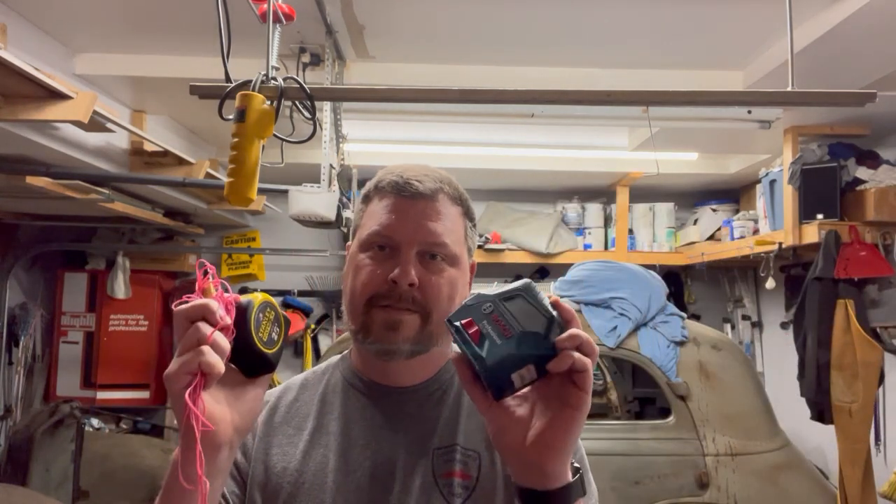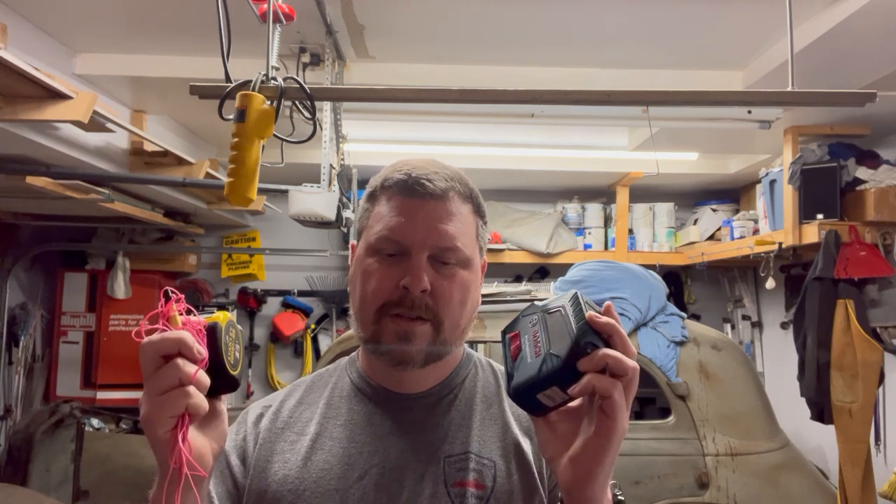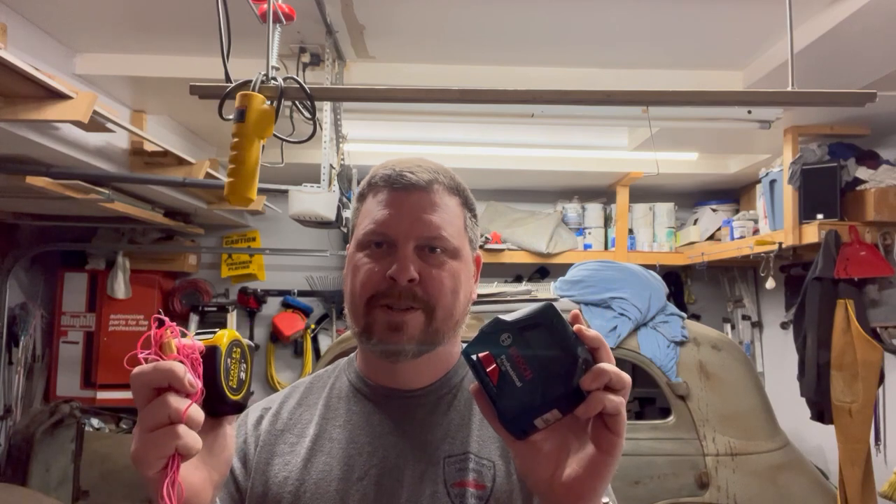I'll be glad when I don't have to deal with this stuff anymore. The mounts are almost ready to be made — hopefully all my measurements paid off. Stay tuned.